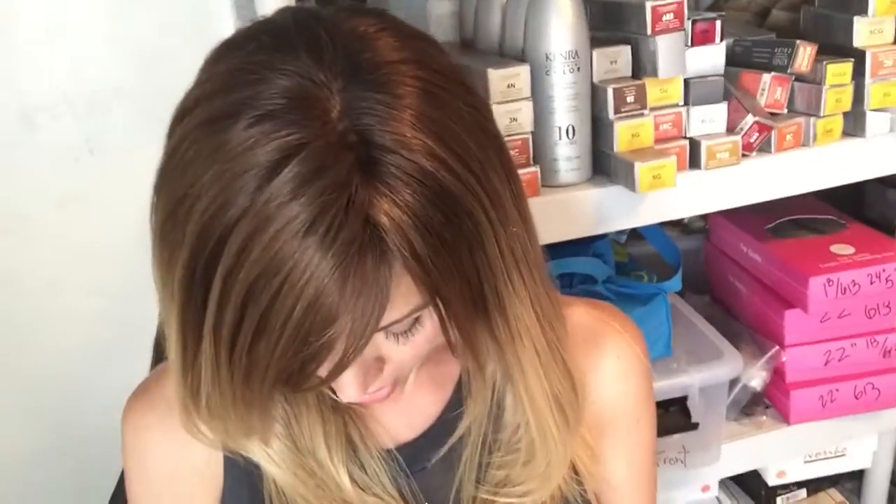Hi! This is Rachel with Gardeau Wigs. I'm here to show you Amber by Louis Ferret. I've cut and colored her, given her an ombre look. She has a monofilament top and open wefting through the back.